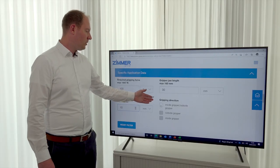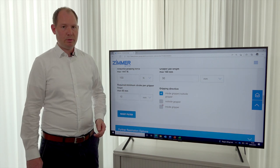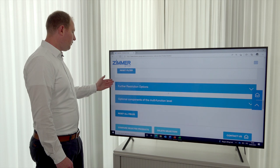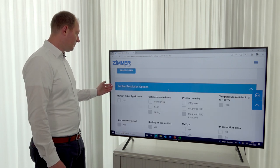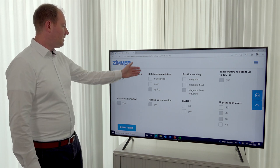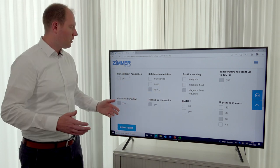As you can see, you can also insert the gripping direction — in this example, inside and outside gripping. The next step is the further restriction options, where you can choose the human-robot application, safety characteristics, position sensing, IP protection, and so on.